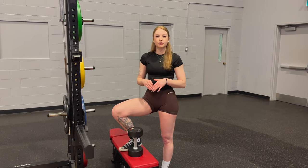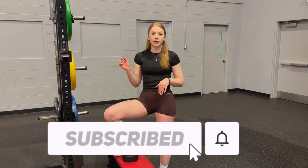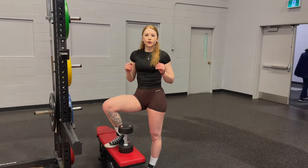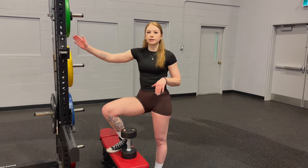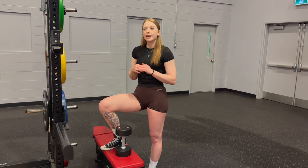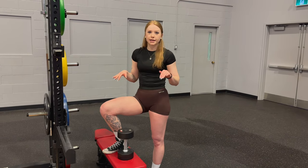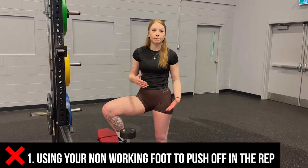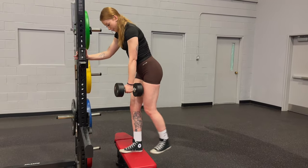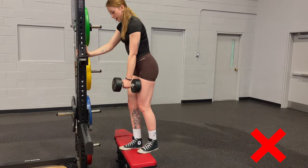Before we get into some common mistakes in this movement, if you aren't already subscribed, make sure to subscribe as well as hitting that like button if you are enjoying the video so far. The number one common mistake is using your non-working foot to push off in the rep — we're coming back, fully stepping down, and pushing back up.